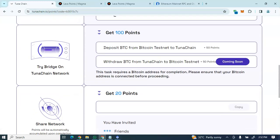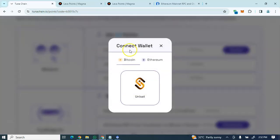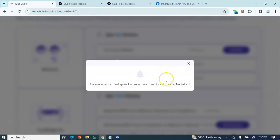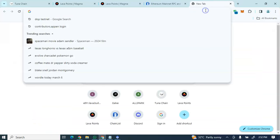To earn the testnet airdrop points, the first task is to connect your wallet. You'll be connecting a BTC wallet — specifically the UniSat wallet. Click on 'Connect Wallet' and you'll see UniSat listed. You'll need to download the UniSat extension. Please ensure your browser has the UniSat plugin installed — go ahead and add the extension.